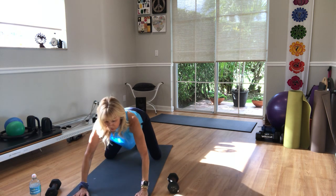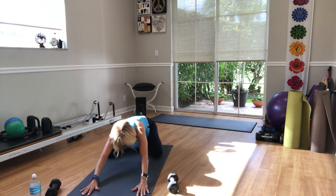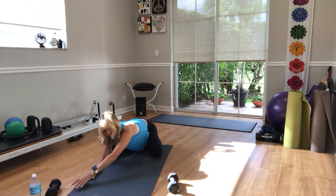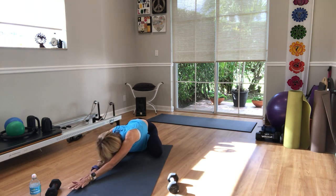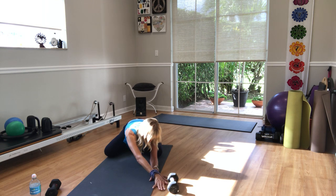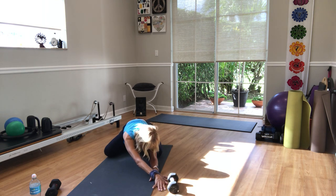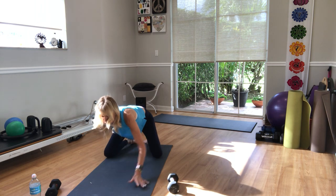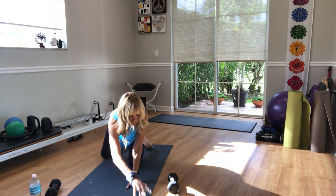You can keep the ball there — it feels good. Reach all the way out with your arms. Walk it over to your right side, then walk it over to your left side. Come back to center, lift up. Move the ball to the side, take yourself back to a seated position.